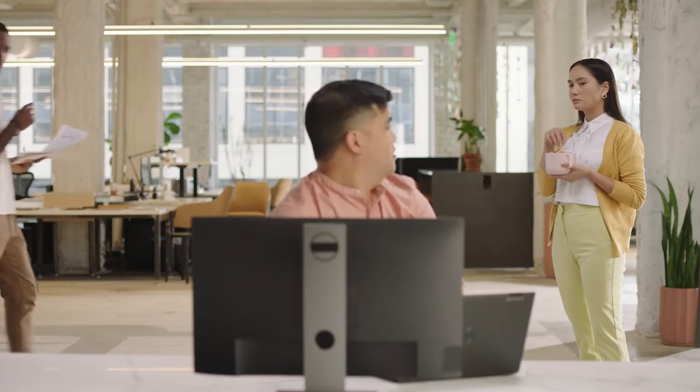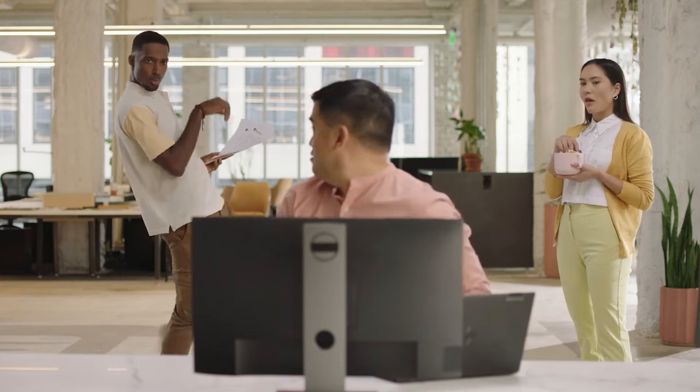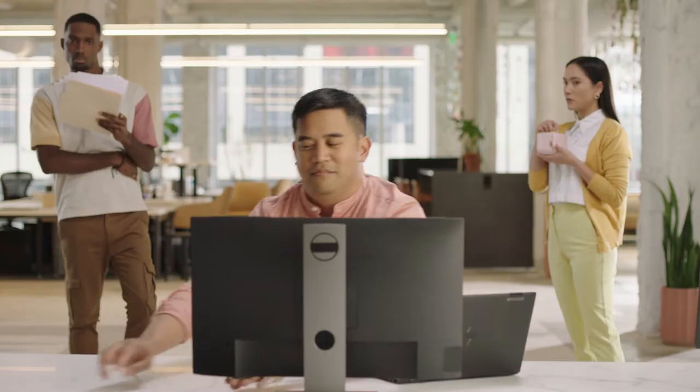Unprotected screens attract visual hackers like a magnet. Now you can repel them with one. Introducing the 3M brand Comply brand magnetic attach for monitors. It secures your privacy filter with slim, yet ultra-strong magnets.